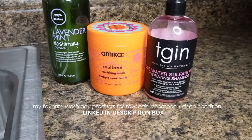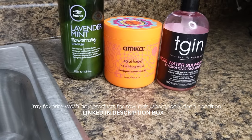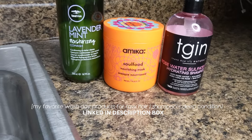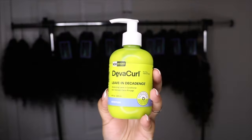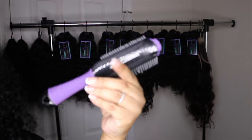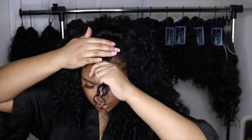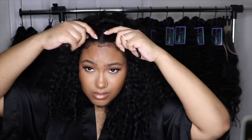These products right here are goated for me — they make my raw hair wash days a breeze, and I use these same products for all of my customers' orders as well. To define the curls, I only use my Deva Curl leave-in, some water, and this Denman brush dupe by Red — I just get that from the beauty supply store. Everything will be linked down below, so check the description box.